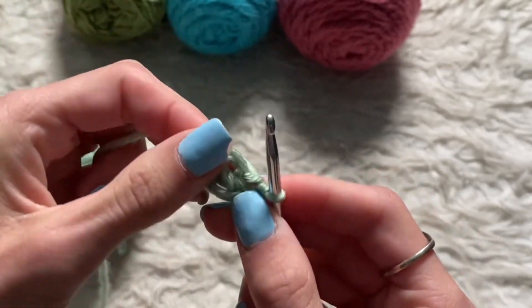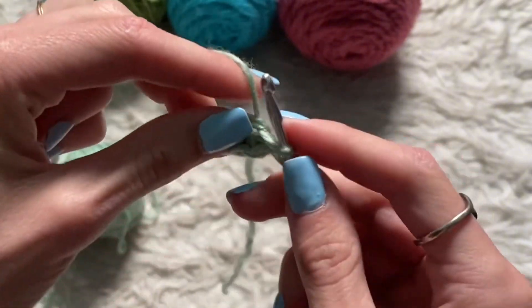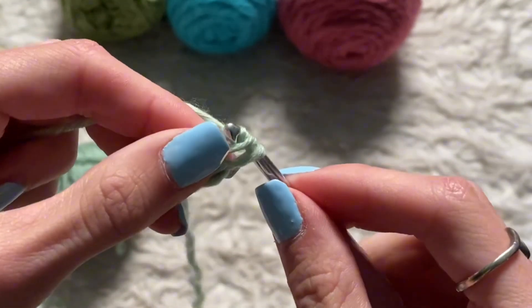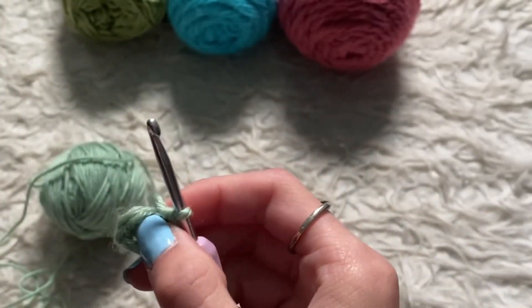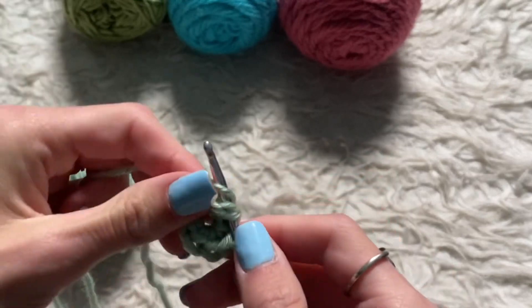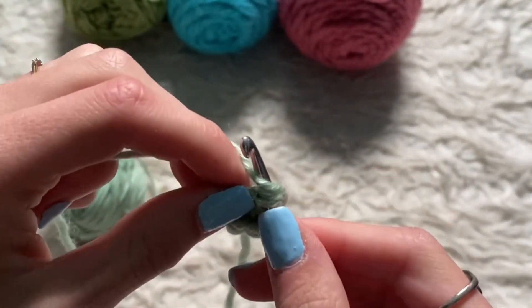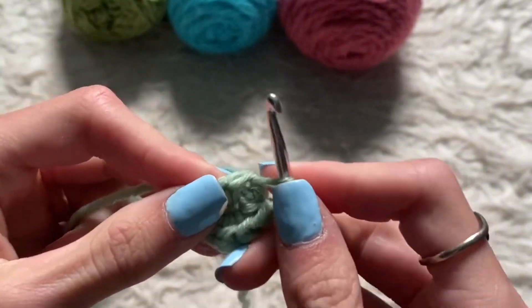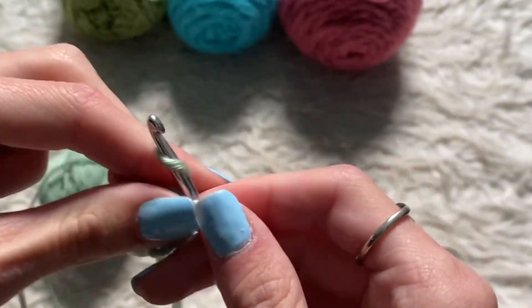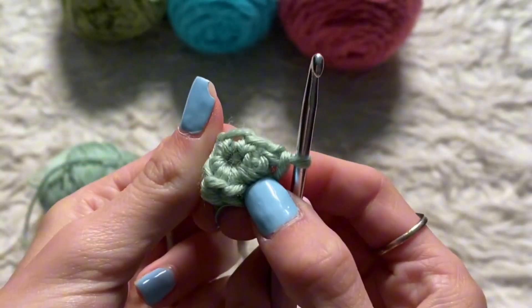I'll do it one more time. Now that I've completed my circle, I'm going to end it off the same way that I started it. I'm going to loop it through, loop it over, and pull it through. And that is basically my first row.